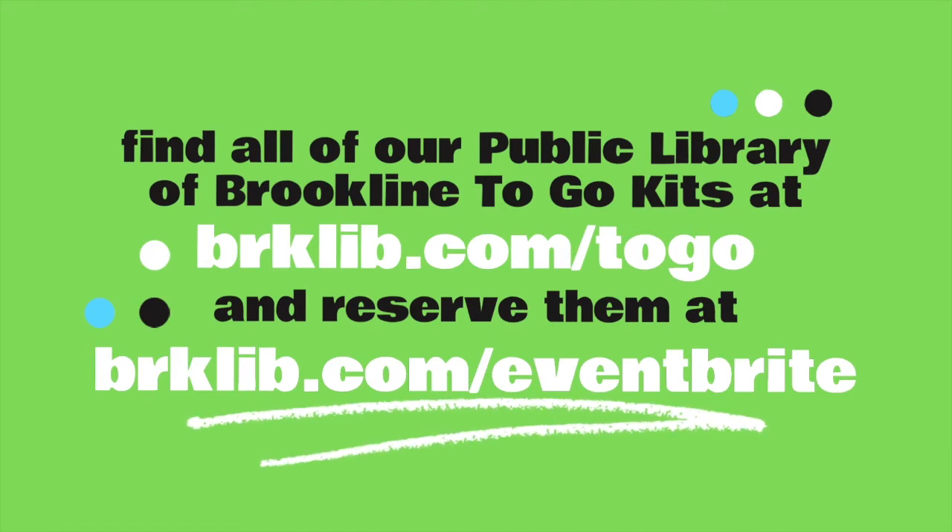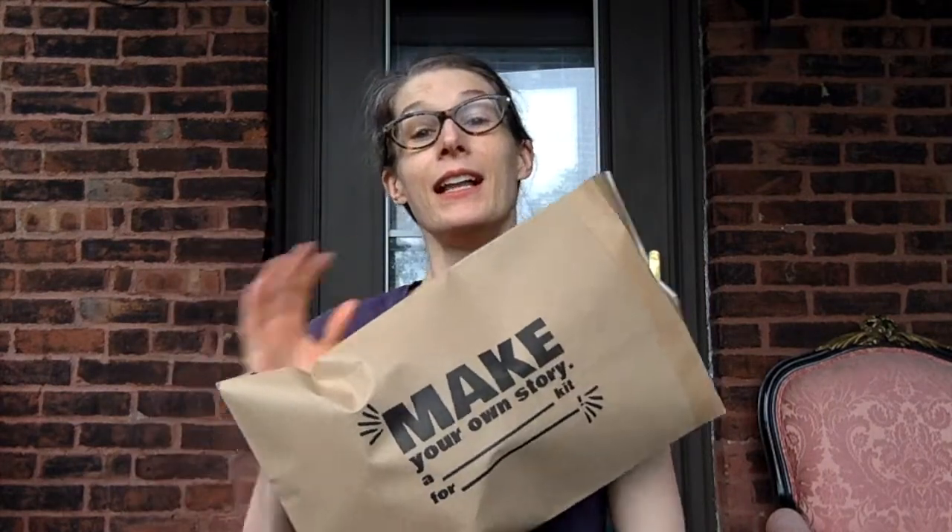Now let's get crafting. Hi, hello friends. I am Miss Caroline from the Coolidge Corner Library and I am so happy that you have joined me today. If you were able to grab a craft-along kit from the library, you will have a bag of something like this. If you weren't able to get a kit from the library, no worries — all of the items in this month's kit are easy to find at home or somewhere close to you.